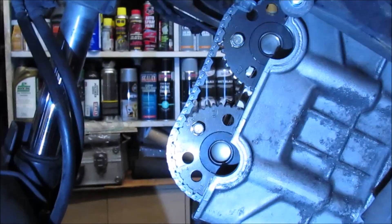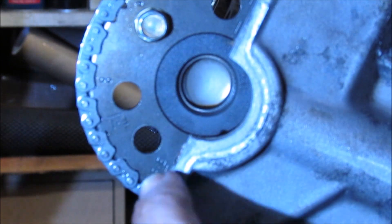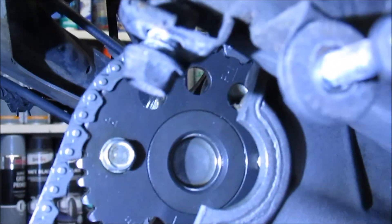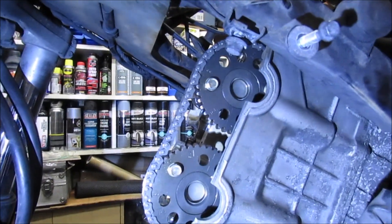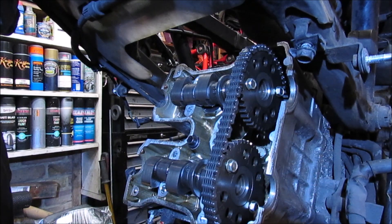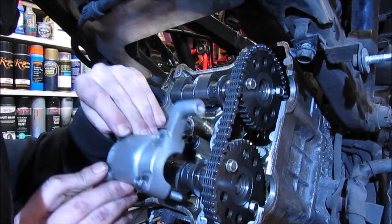I'll try and zoom in as best I can - I had to move it slightly. So there is the FE mark and there's the FI mark, so they're perfectly in line. Now I can actually go ahead and put the followers on. Again, these are also marked exhaust.